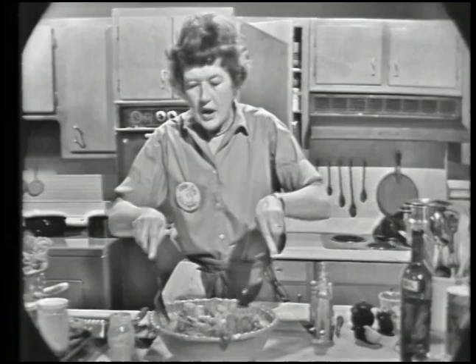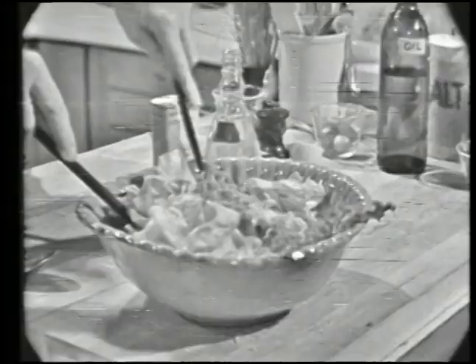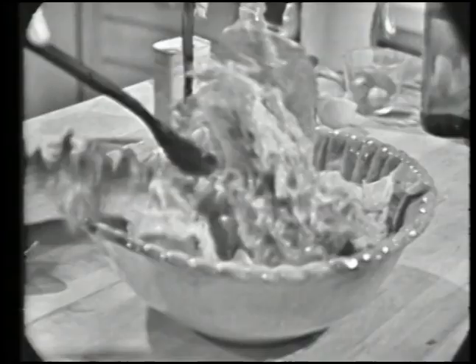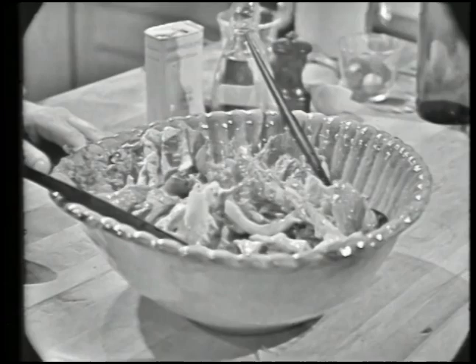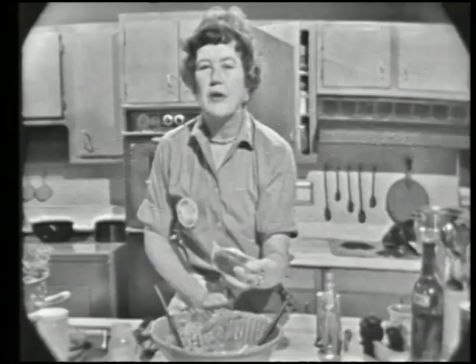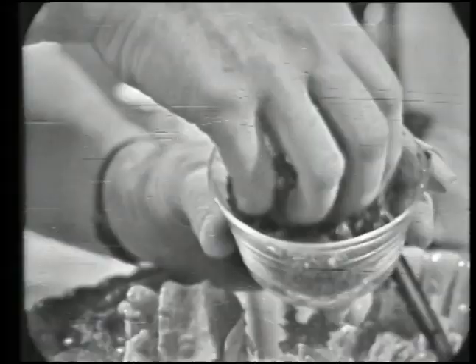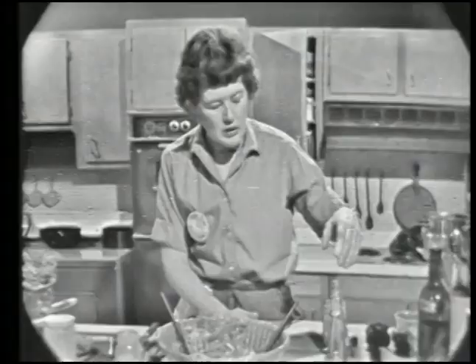You just pour some in — about two-thirds of that's going to be enough — and then toss it. This you do just before you're going to serve your salad. Your dressing is freshly made and the lettuce is all nice and dry. And then you just toss it up just before serving. If you like, you can sprinkle some fresh green herbs — this is a mixture of parsley and chives. If you have your own herb garden, you could use fresh tarragon or basil or whatever you like.